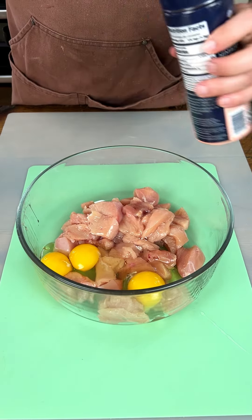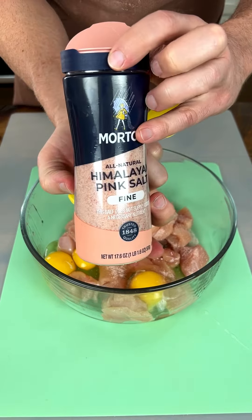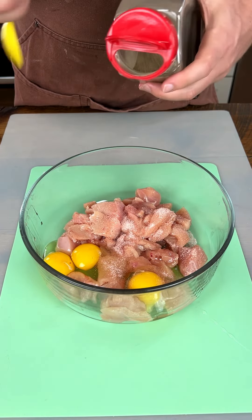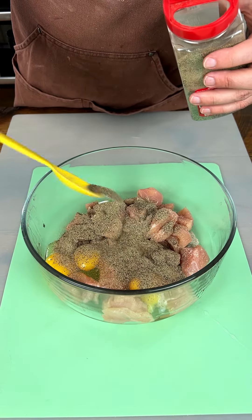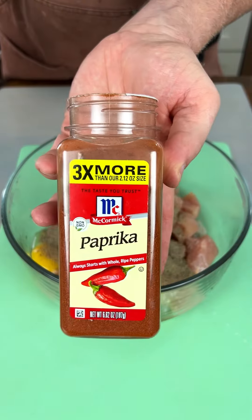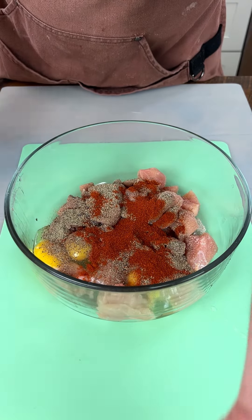Now, I got some salt here. This is the pink Himalayan salt. If you haven't had this pink Himalayan salt, then you need to get it because it's delicious. And then I got myself some pepper here. Sprinkle that pepper a little bit everywhere. And then also I got myself some paprika — or is it paprika? Who knows? Maybe you can let me know in the comments what it is.